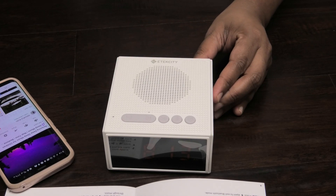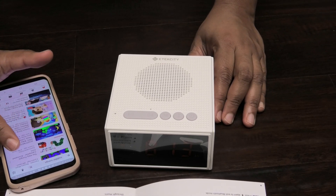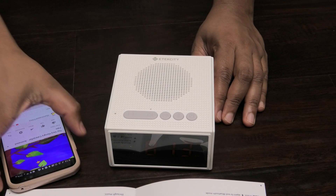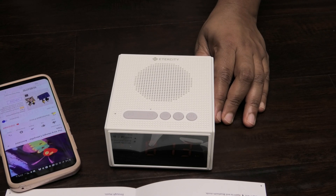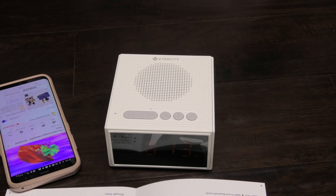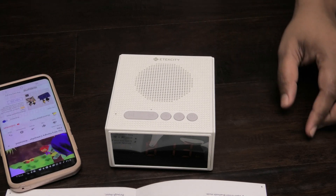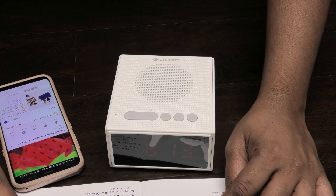Let me pull up a story — The Hungry Caterpillar. All they have to do is lay in bed and listen to it. I really love this — I'm definitely going to be using this in my son's room.